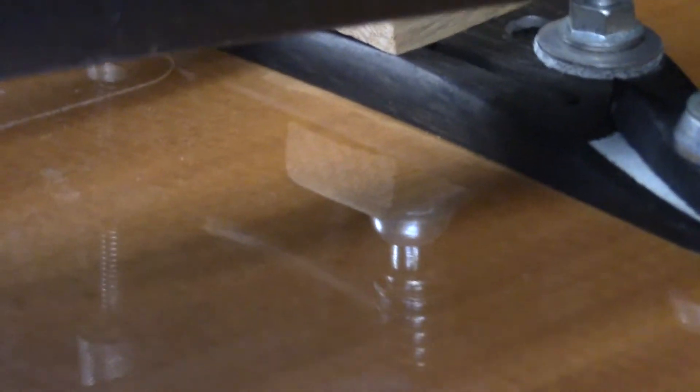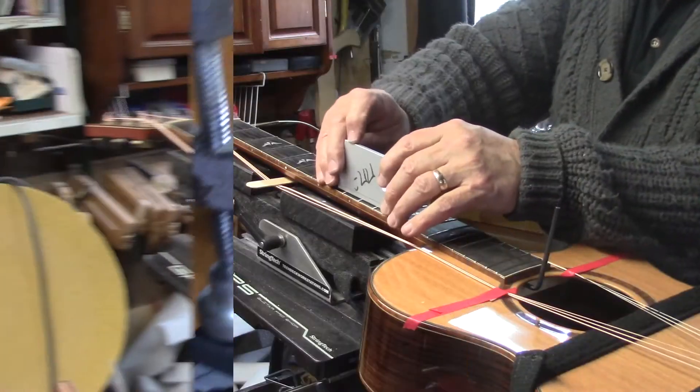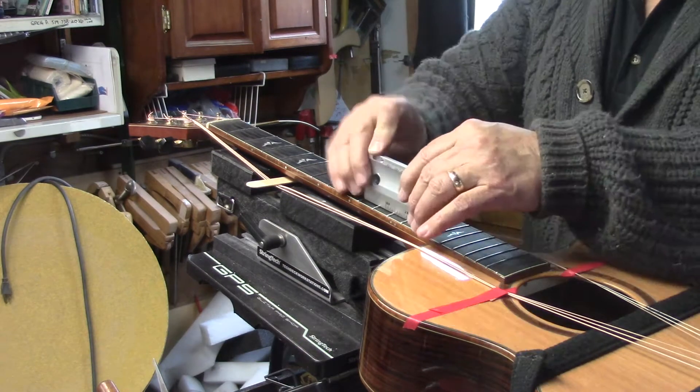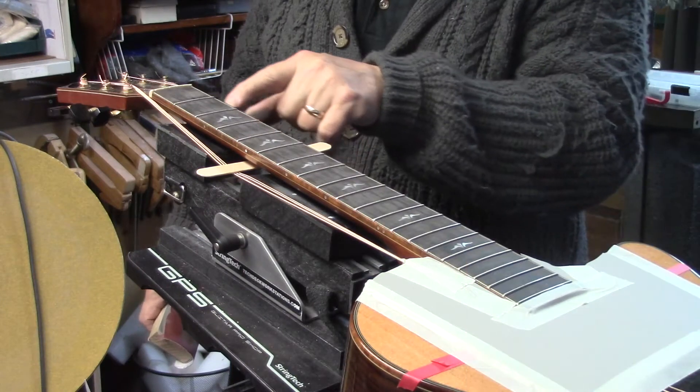Here's a real close look just to show you how accurate you can be without the help of a CNC machine. The only spot that I could really find was here — that's it, that one spot. So we'll hit that one high spot. It's gone.